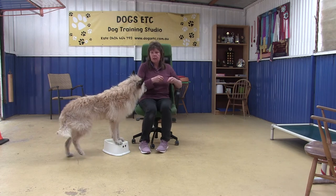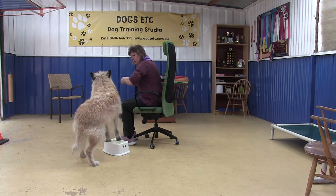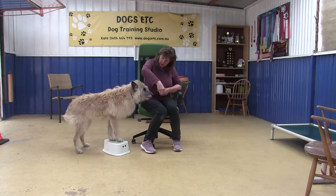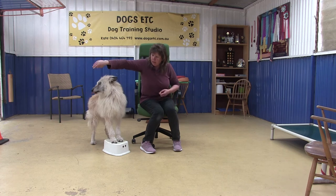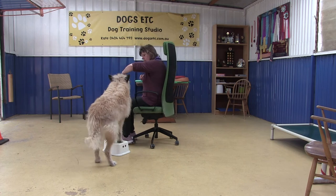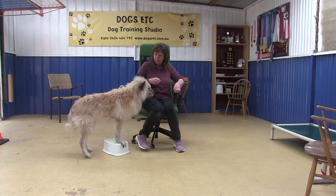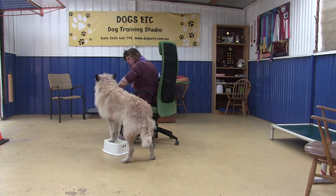I'm using an office chair and I'm just going to turn my office chair around. I lure my dog around and feed her. I'd like her to be a little bit more around — like that. I'm going to swing around to the other side and she's going to swing around. So I'm luring her head out to get her back end to swing around. I want to feed her when she's in that nice close position next to me.